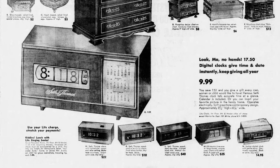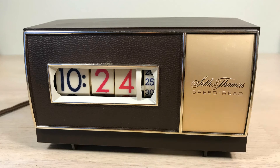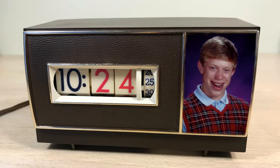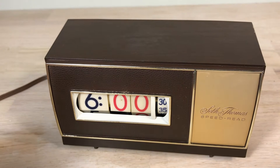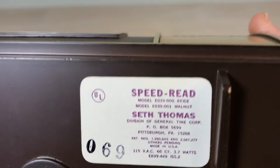Seth Thomas Speed Read — it's digital for the modern time telling of the 1970s. It had a calendar with a couple of years in there. This one was on sale because the calendar is running out of years. It's a computer-age time piece, the Speed Read by Seth Thomas. You can take the calendar out and put a photo in there, but I'd just as soon leave it out and look at it as it is.